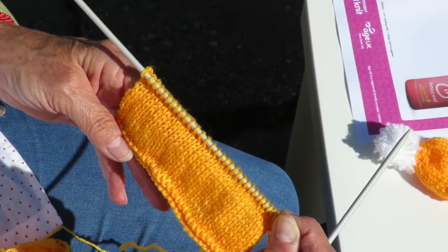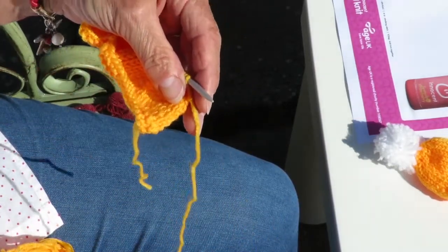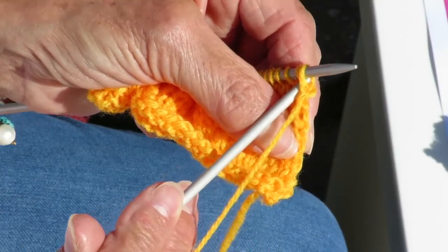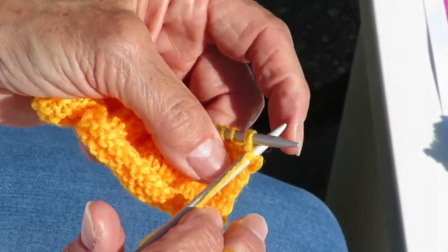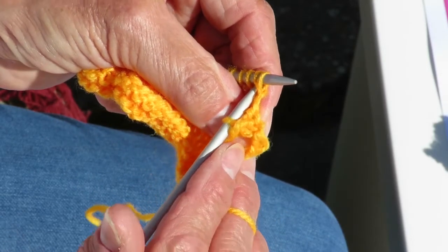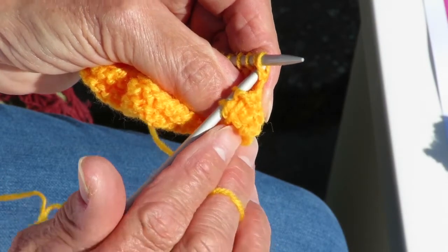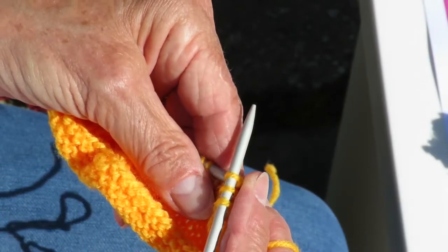We now have to begin shaping the top of the hat, and that is done by knitting two stitches together at one time. Once again we have slowed this right down for you. You can see the needle is put through two stitches in a knitwise fashion, pull the wool around as you would normally do and transfer both of the stitches off as one. You do this all the way across the next row. Don't be alarmed — there are 31 stitches, so there will be one odd stitch at the end of the row that you just knit.